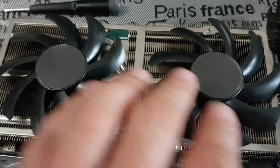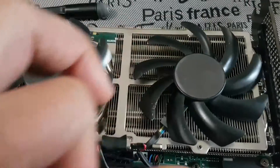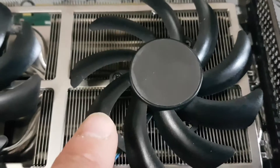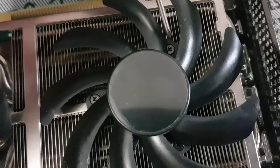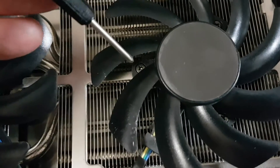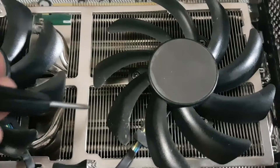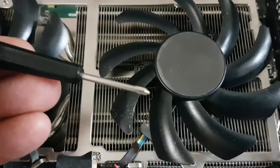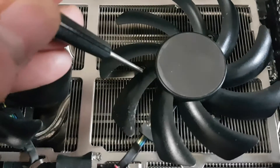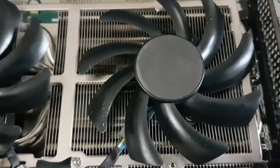The next step is to remove the defective fan. This one is good, this one is not very good and we're going to replace it. To get this fan off, we have three screws — one right there, number two right there, and number three is hiding down in there. Position your fan so you can get a small number zero Phillips screwdriver down in there to undo those three screws.